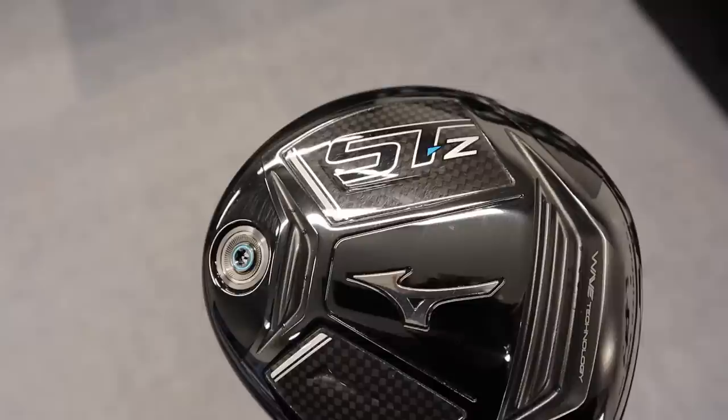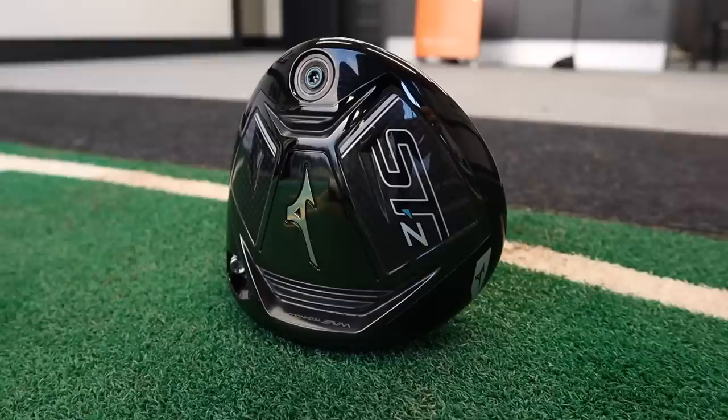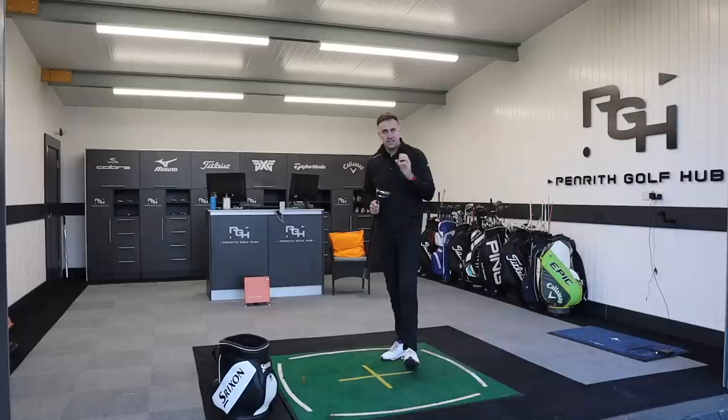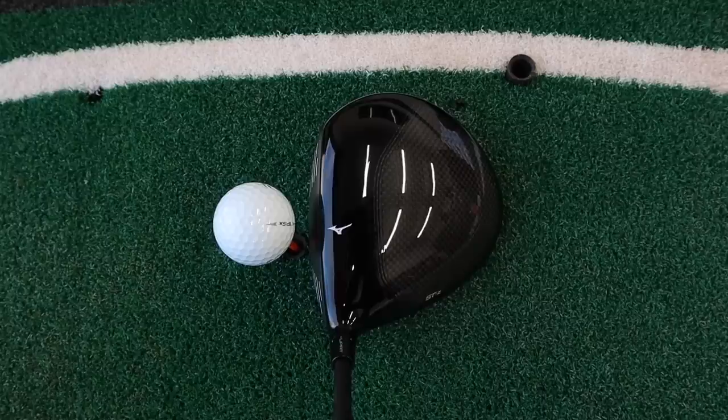We've got that wave technology — that wavy section cut into the sole just behind the club face — probably helping with ball speed on those slight low hits, creating a little bit of flex to keep ball speed up. What we've got new is a split carbon sole, with carbon in the toe section and the heel section. That creates more neutral weighting in the club head itself, saving weight and redistributing it into the back section, increasing MOI and stability on slight miss hits to create straighter golf shots.